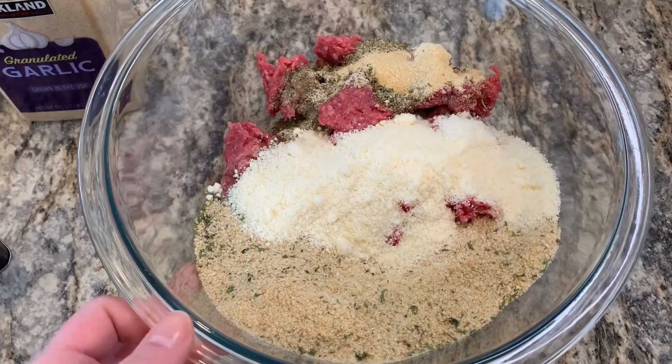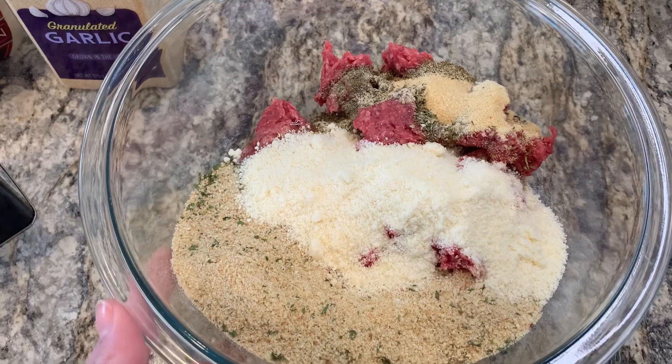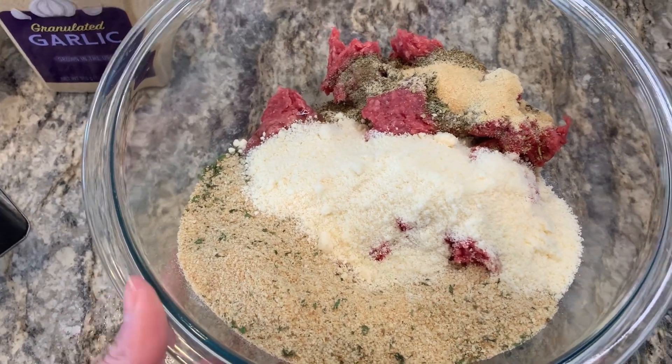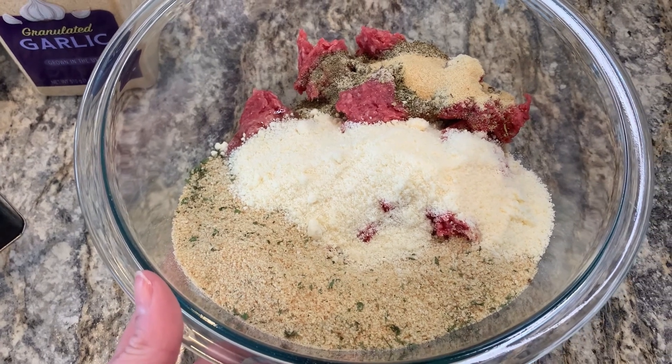Then an egg. My oven is preheating to 425 and I have lined a large baking sheet with parchment paper. I'm going to get this mixed up and rolled into balls — remember not to over mix or they will be tough. Then they bake for around 15 to 20 minutes.